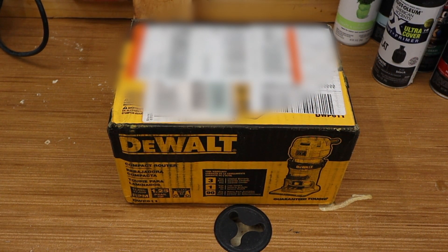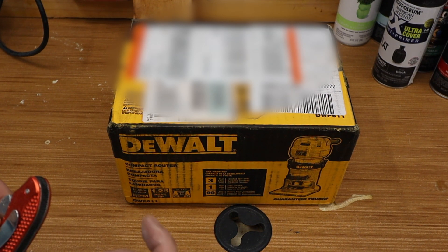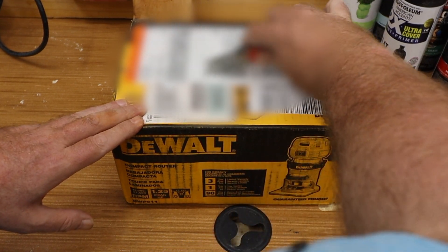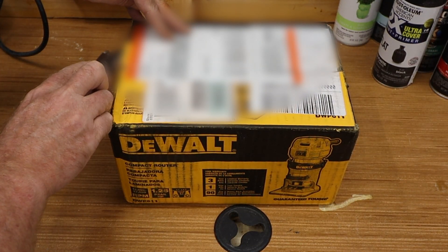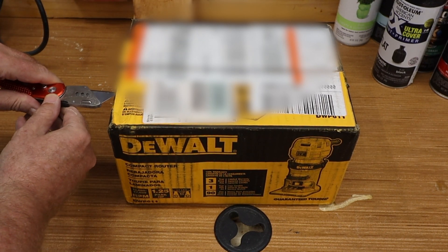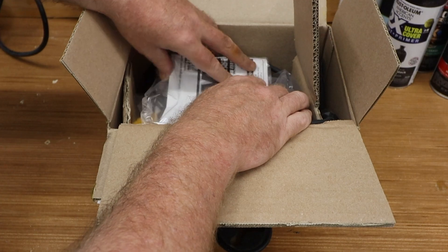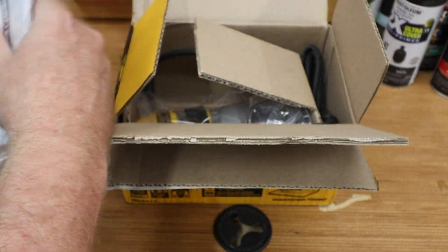Let's open this puppy up. As a warning I give on all my videos — I have very shaky hands, nothing I can do about it. I'm blurring out my address on these labels. Alright, let's see what comes in the box: a lot of cardboard, our operating instructions, and the wrench to change the bit.